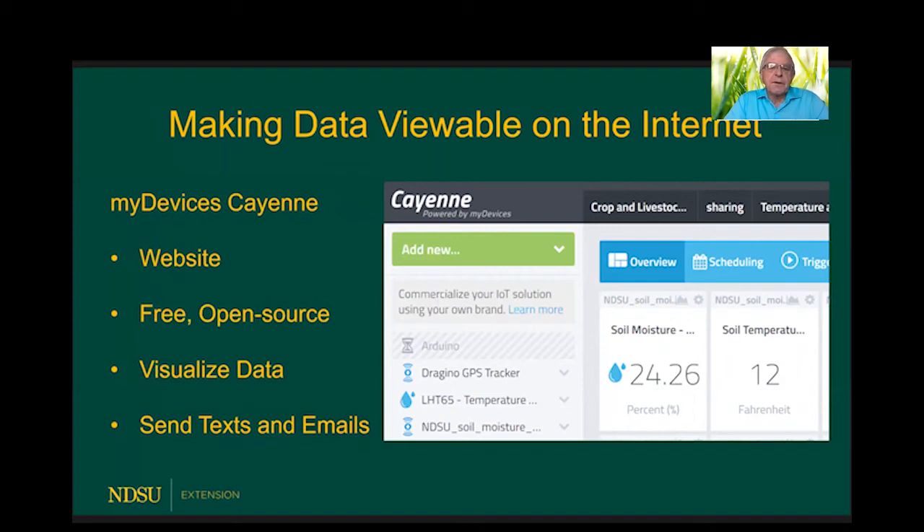It's worth noting that not only can you visualize the data on your cell phone or computer, but you can also use this site to receive a text message or email — for example, if a door is left open, if someone enters a building, or if an animal is in the wrong location.